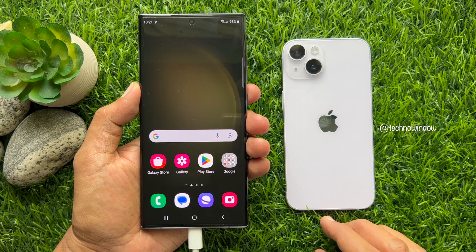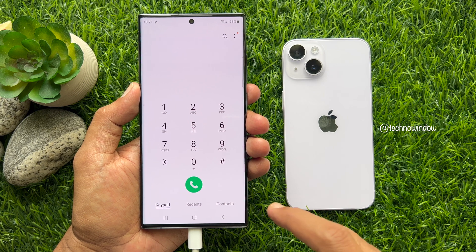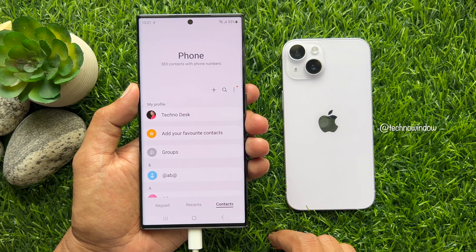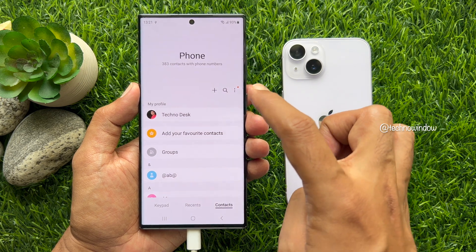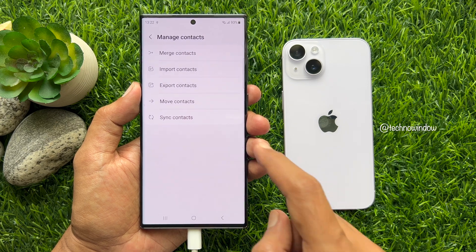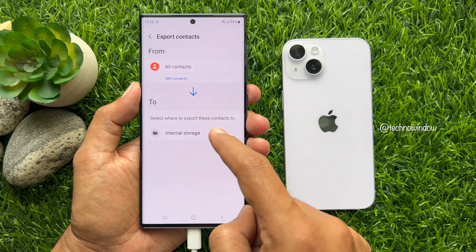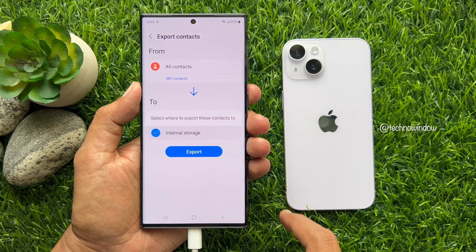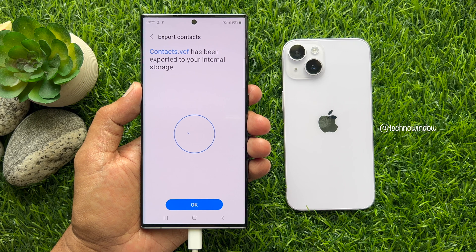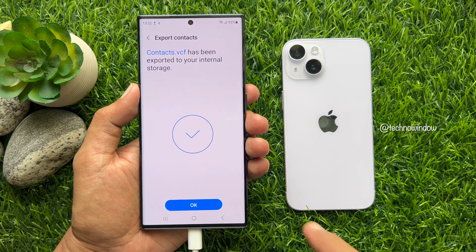Open the Phone app on your Android phone. Then tap Contacts from the bottom right. Tap the three dots on the top right and select Manage Contacts. Tap Export Contacts, select Internal Storage, and tap Export. Contacts.vcf has been exported to your internal storage. Tap OK.